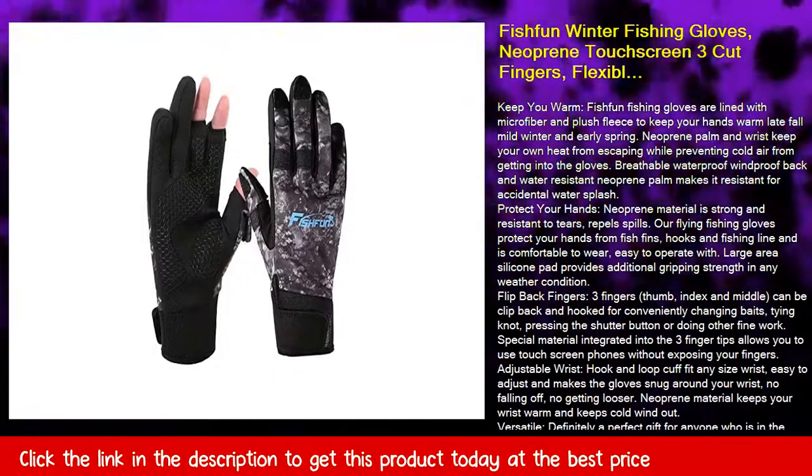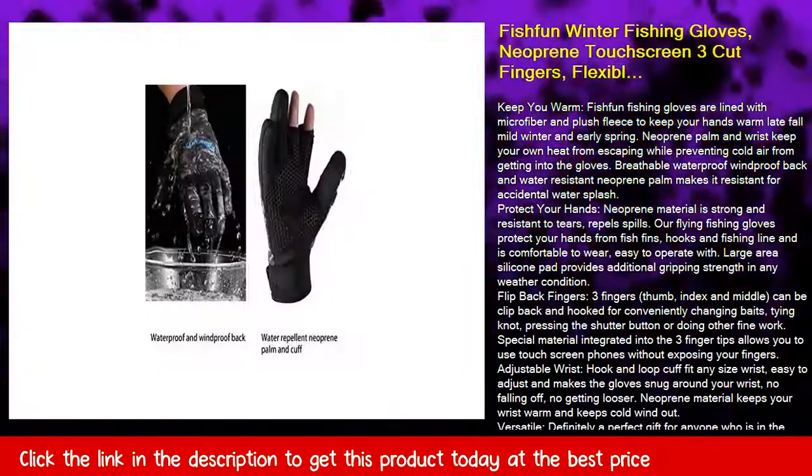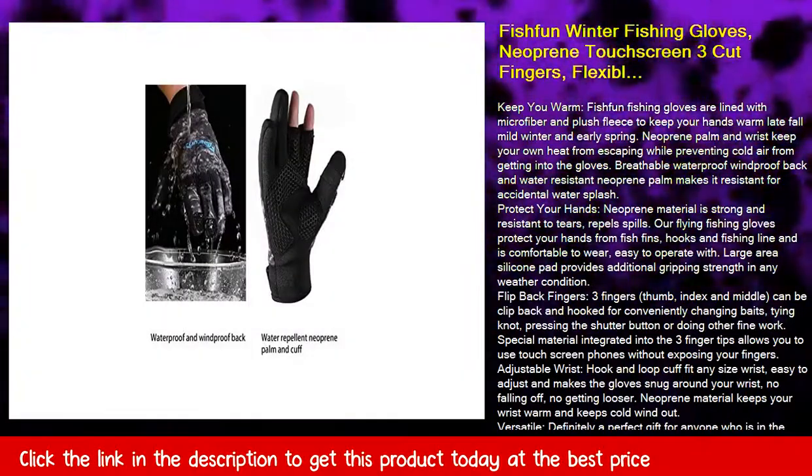Keep you warm. Fish fun fishing gloves are lined with microfiber and plush fleece to keep your hands warm late fall, mild winter, and early spring.